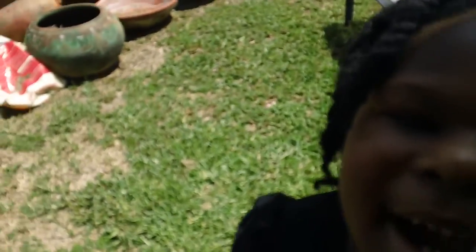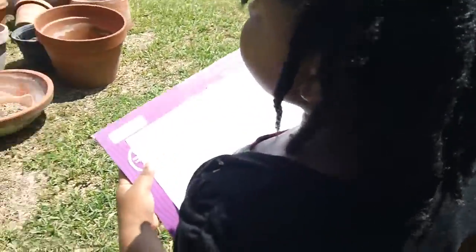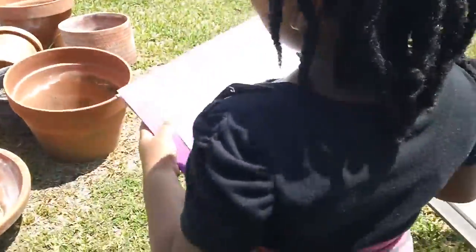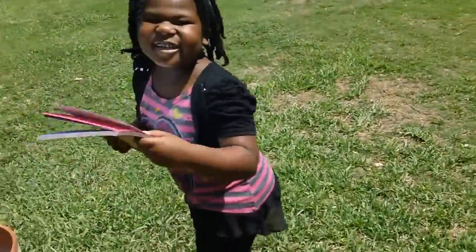It's too hot. Say hi everybody! Hi! We're going on a hunt for two different plants, and Asriana is going to draw them and then we're going to write a sentence about it.